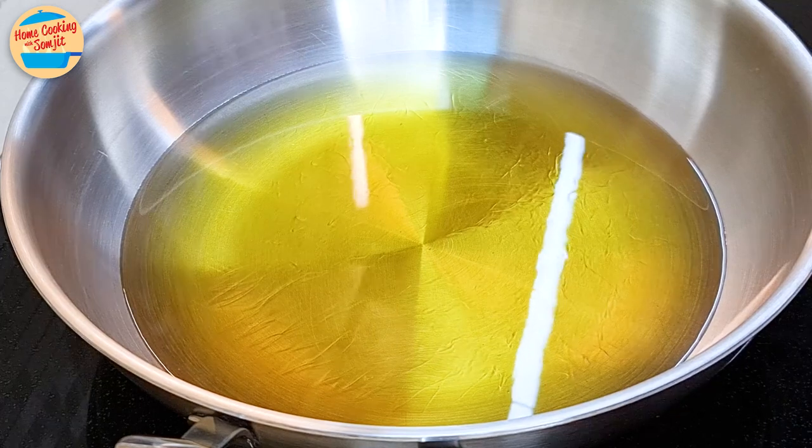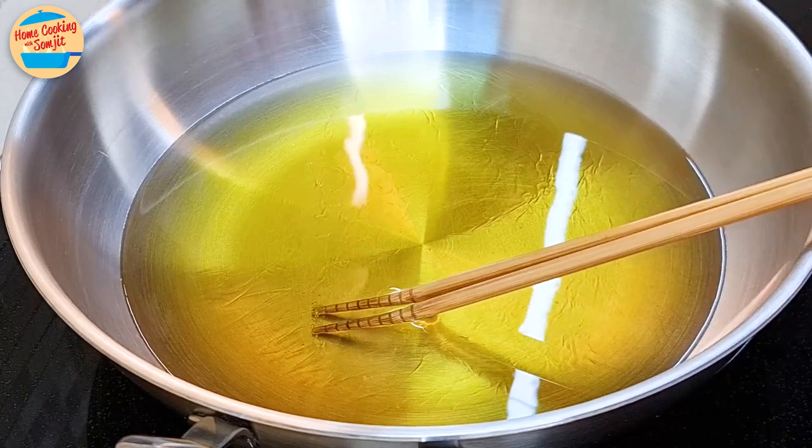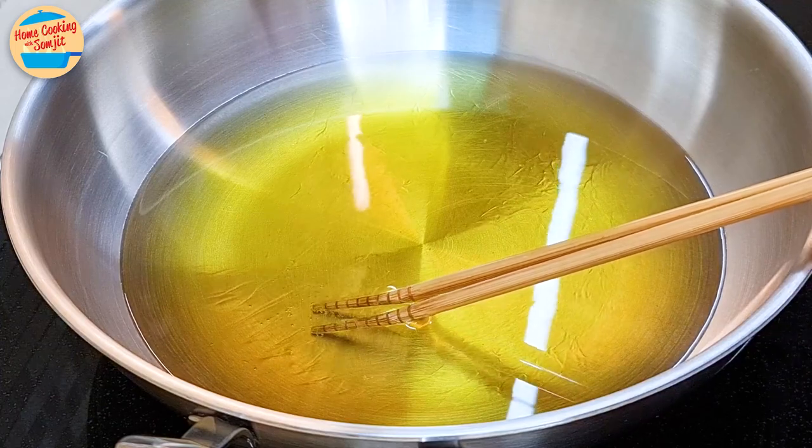The cooking oil should be really hot by now. Immerse a pair of wooden cooking chopsticks into the oil — if bubbles form up at the tip, the oil is hot enough.